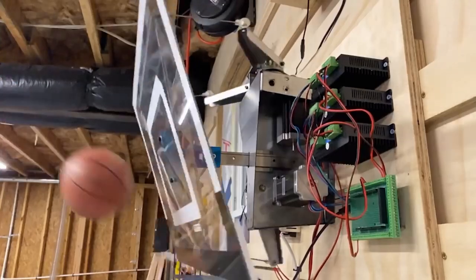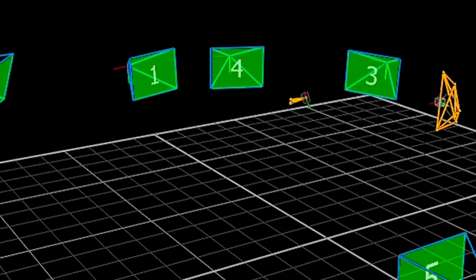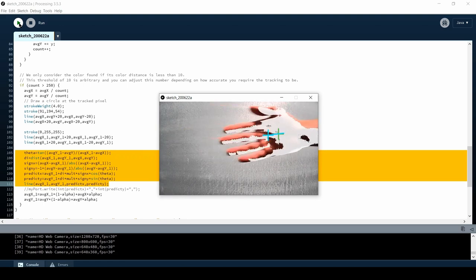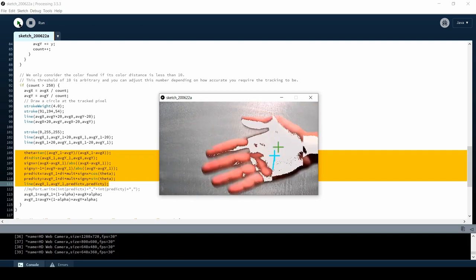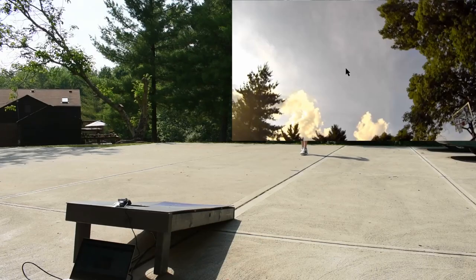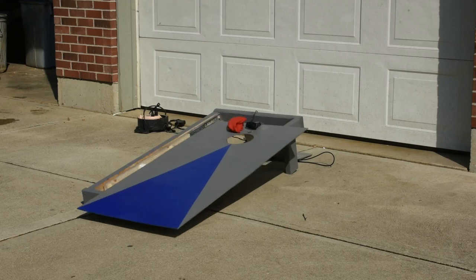This is definitely the correct way of approaching the problem, however in my ongoing efforts to do things as cheap as possible, I just used a webcam, which provides a 2D representation of space. I figured I'd just fix it with software later — because you know, no one's ever regretted that decision before. All this means that my cornhole board has to make its best guess on where the bag is going to land based on the available data, so inevitably it misses sometimes.